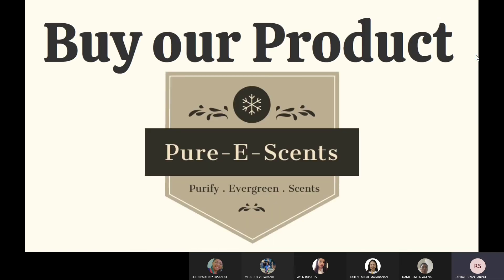So, what are we waiting for? Buy our product now — Pure E-Sense, Purify Evergreen Scents.